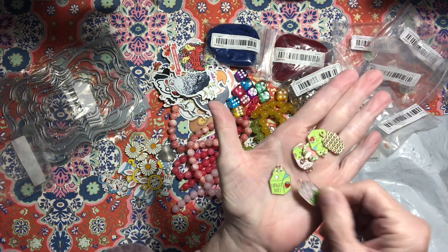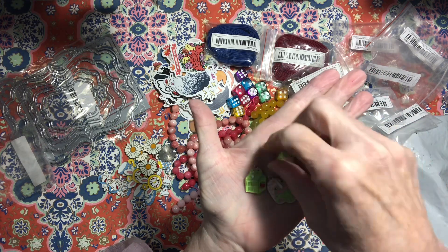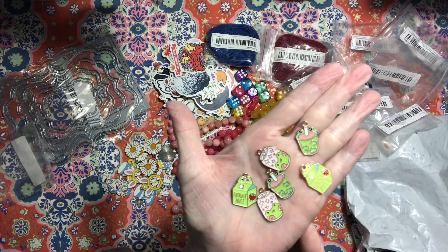They're little frogs — I forgot what I had ordered! You get two of each, so there's six of those. Adorable!